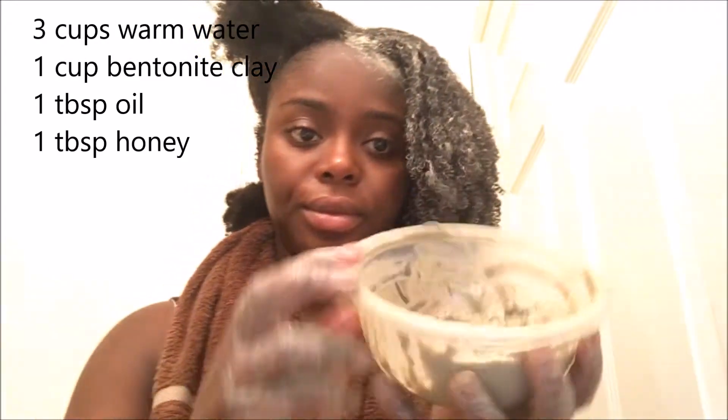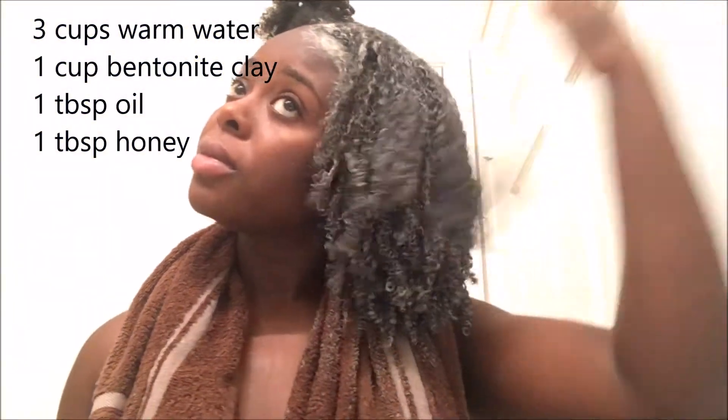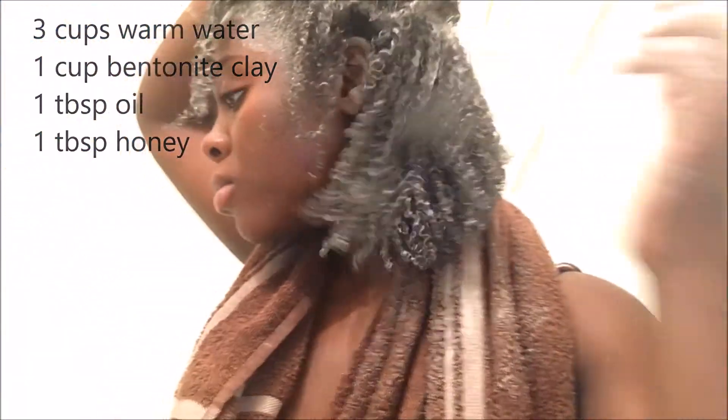And this is my hair all nice and clean. We're going to go ahead and add the clay mask to our hair. I added three cups of warm water, one cup of the clay, one tablespoon of oil — which I used olive oil today — and one tablespoon of honey.